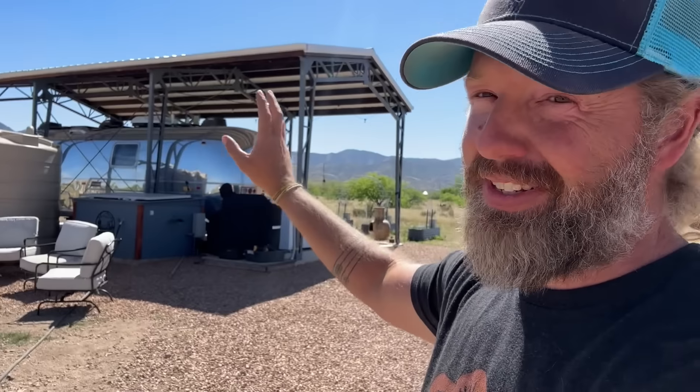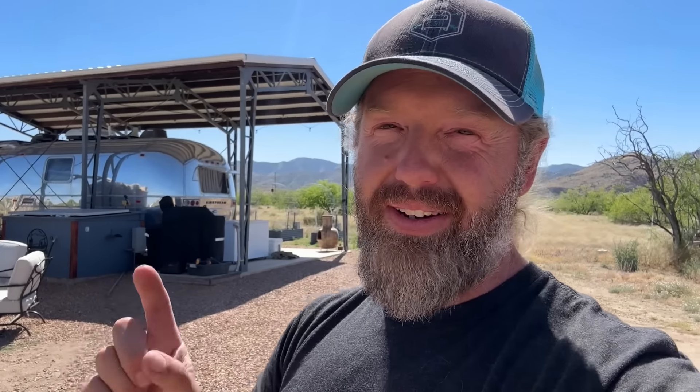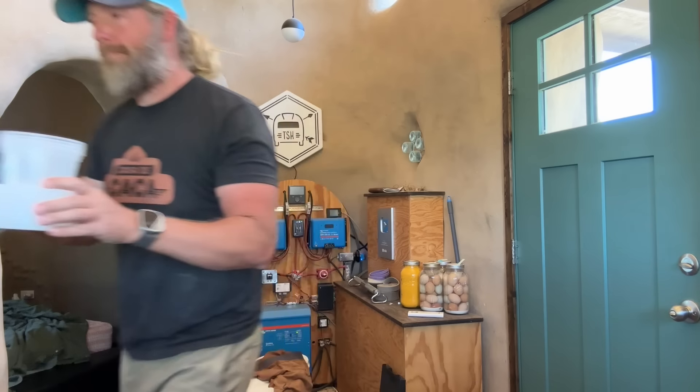We've got our big solar panel array there. Power goes into the solar shed where we've got our inverter, batteries, and all that. Then we're trenched and running underground from the solar shed all the way up to a little electrical box back behind the Airstream. If lightning were to hit anywhere in between these two areas, it could go to the solar shed where it is protected, or it could go this way where it's not. So I'm going to put one AC 300 SPD in, but first we've got to go turn off the power to the Airstream.